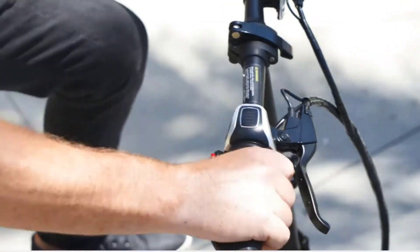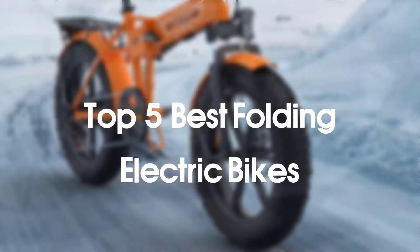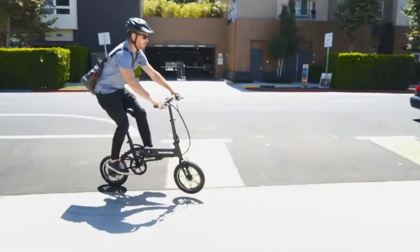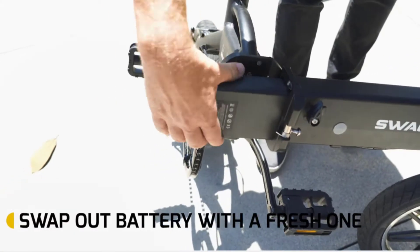Hello everyone. Welcome to our new video. Today we'll take a look at the 5 best folding electric bikes that are available on the market. I tried to make the list based on their popularity, quality, price, durability, user opinions and more.